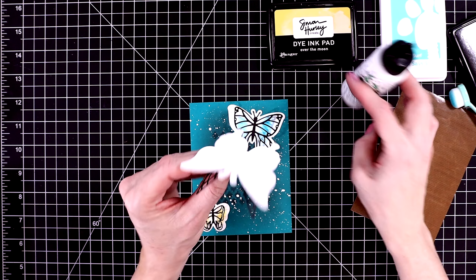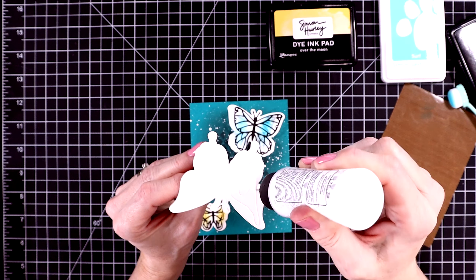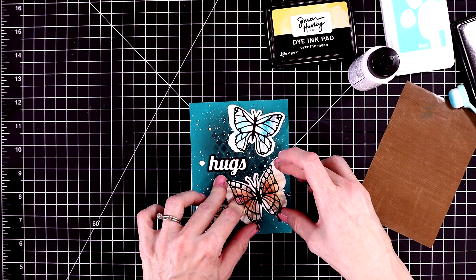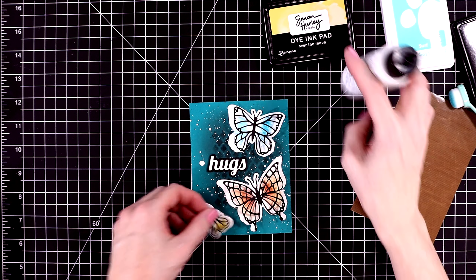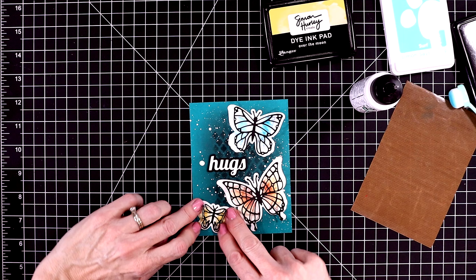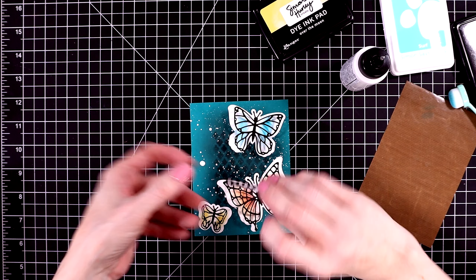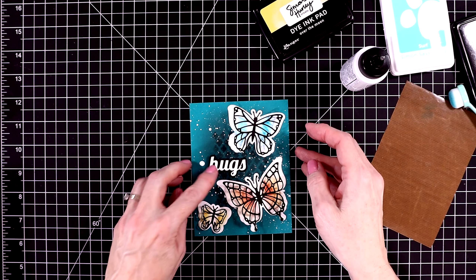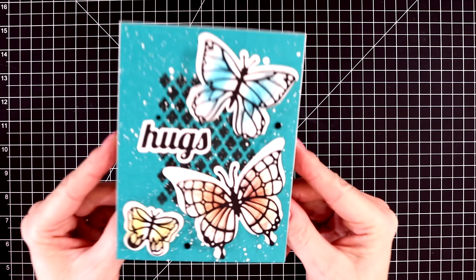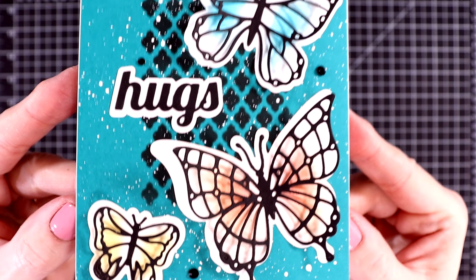Now I can glue down the butterflies, trying to fit all three of them on this A2-sized panel. All of these butterflies I cut out with black cardstock. I'll glue the largest one down first, and I was glad they included a teeny little butterfly in this collection — it fits perfectly at the bottom. Last I'm going to glue the sentiment on, and this is where things started going really wrong. I thought my spatters were dry but there was a big wet dot on the left of the card, and I put my thumb on it and just smeared it across my panel. So I had to redo it.